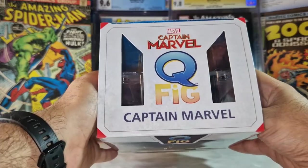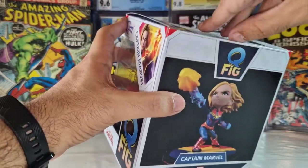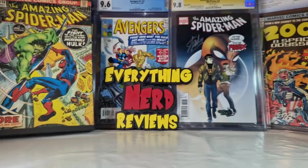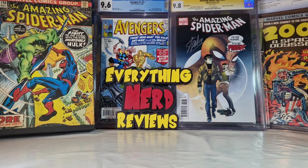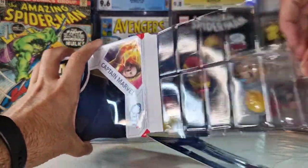But we are here to talk about the figure, and that's it for the box — let's open it and see this one in detail. Let me use a little card to open the box. Of course, don't forget to subscribe to the channel, hit the like button if you like this type of videos, and let's go for the figure.